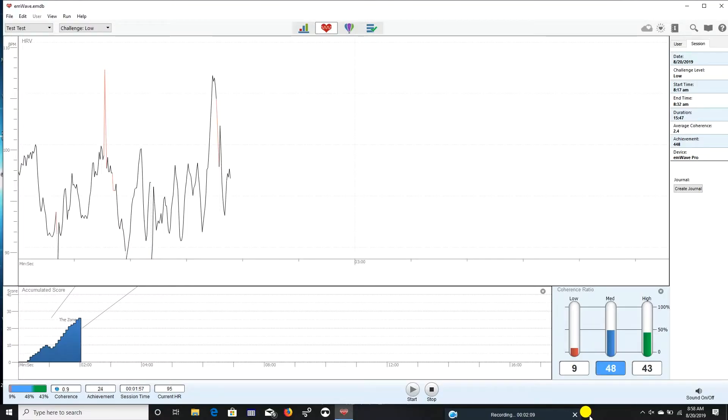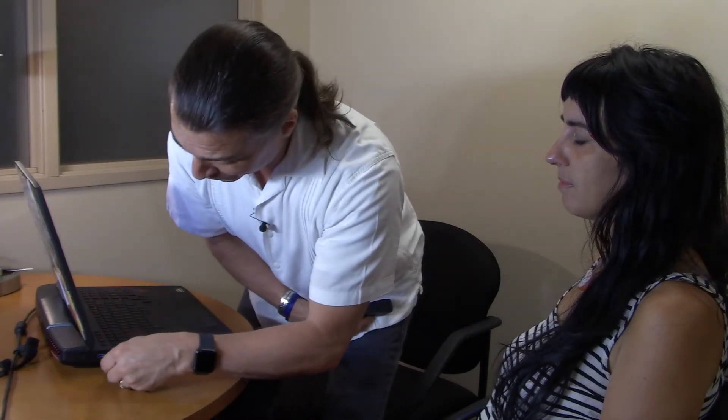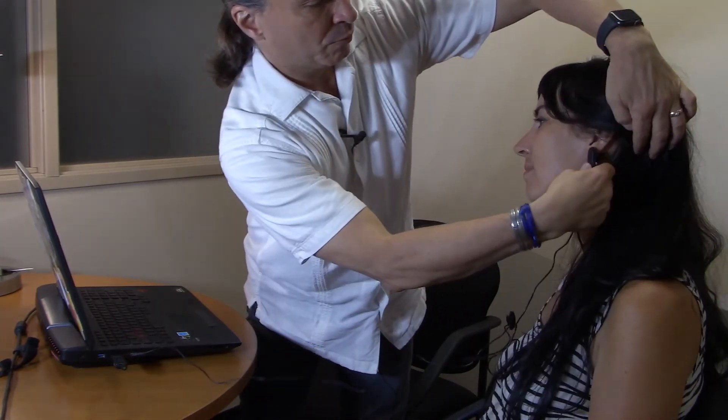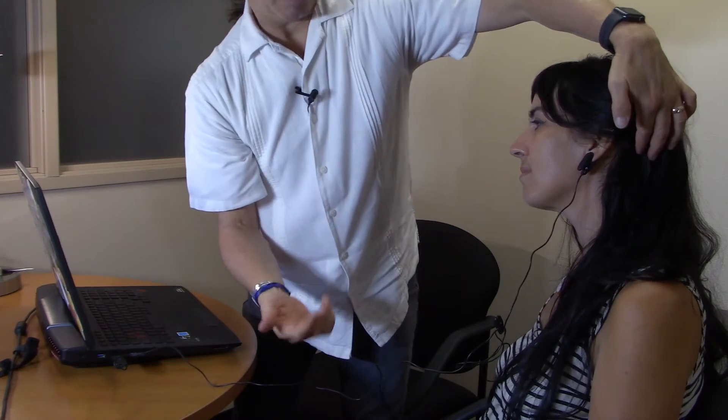We'll plug this into the USB port, and you can see on the computer screen I've already got the software pulled up. Now I'm going to attach the sensor to my volunteer. All I'm going to do is take this little clip and attach it to the bottom of the earlobe — actually, let me do it on the other side so you can see it a little better. And that's it, that's the hookup.